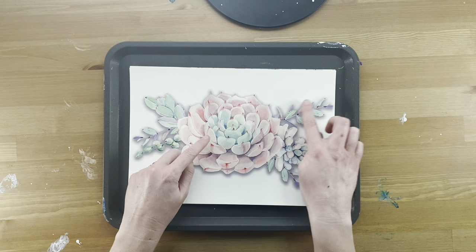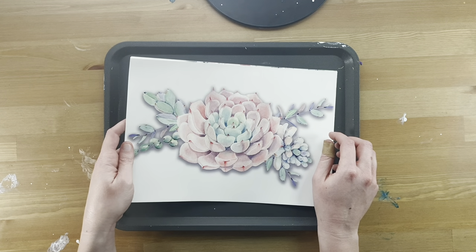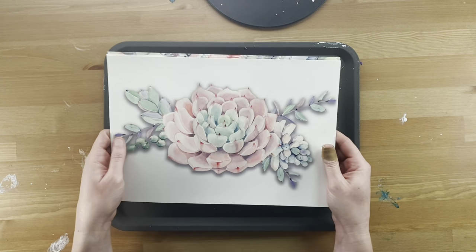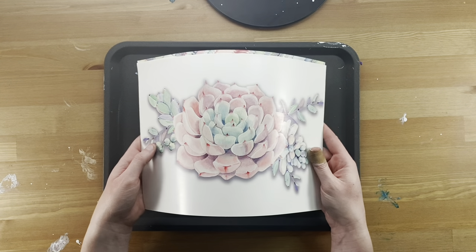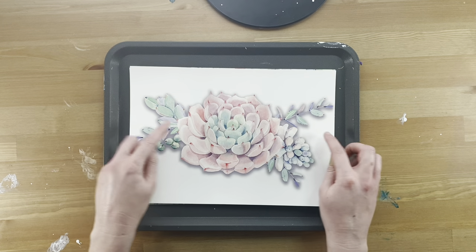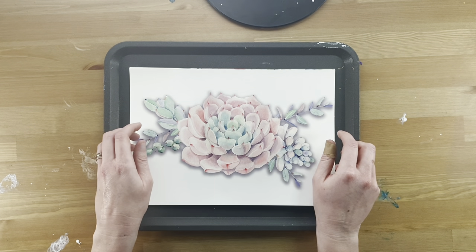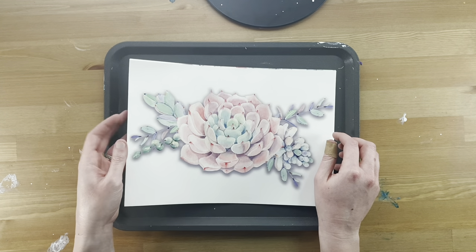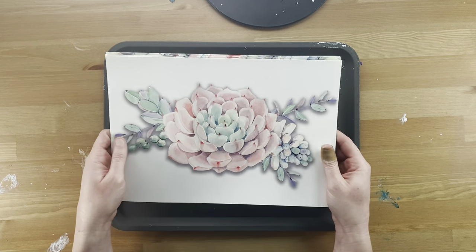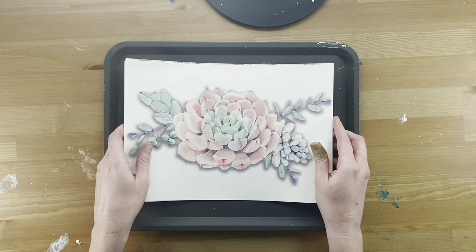I printed these on my inkjet printer following the instructions: 300 DPI setting for clear image results, print on the glossy side, set to high quality print, select glossy photo paper, and let it dry for three to five minutes. There's a note in the instructions that says you cannot print white with a printer, so if you want white to show through, leave that area clear in your design. I also found that lighter colors like soft pink and teal — which are mixed with white — will appear very translucent.